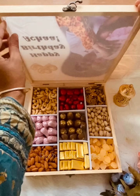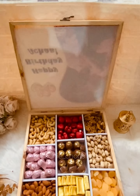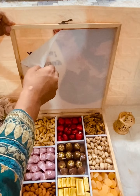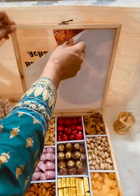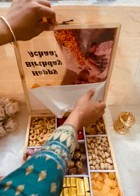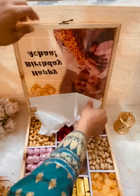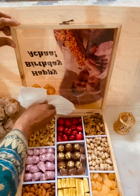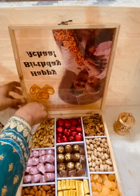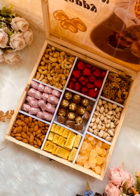We have to remove the top of the box. We will remove the glass sheet from the top and customize the glass sheet on the box. So this is our box for the final look.